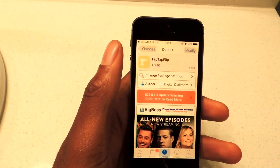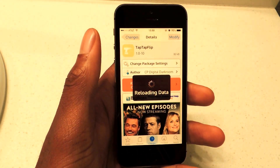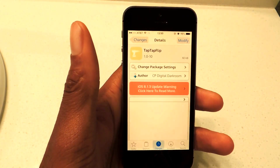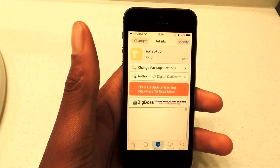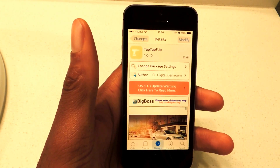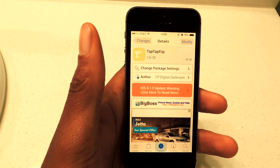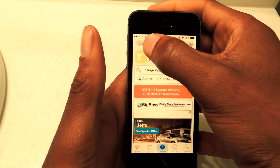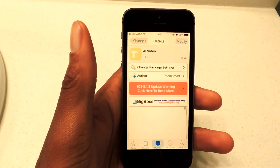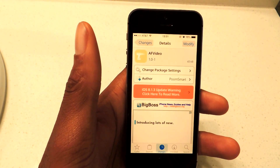If you do have a jailbroken device, we're going to be downloading Tap Tap Flip. This tweak allows you to tap on your screen twice, or once, to switch from the front facing to the back facing, or rear facing, or vice versa, cameras. And then we're also going to be adding AF Video, which is autofocus for your pictures and your videos.